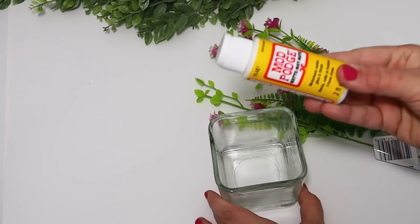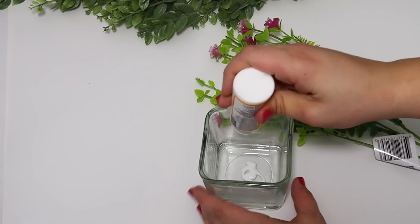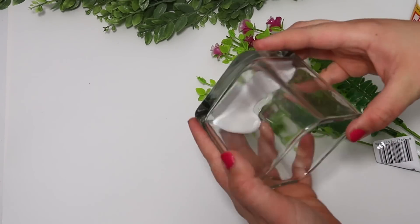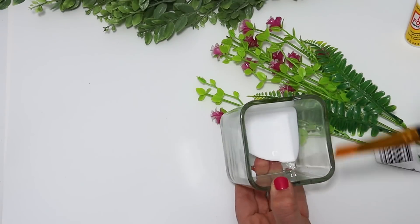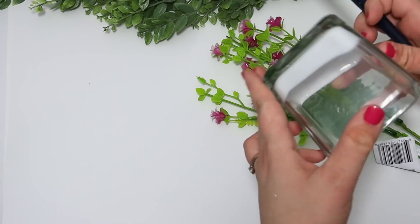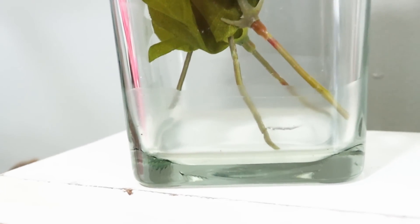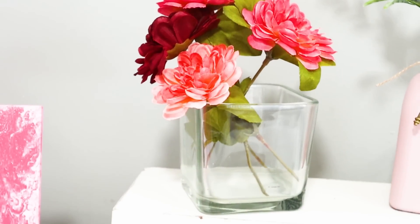One of my favorite hacks I discovered a little while back was to use Mod Podge to create a fake water line. It doesn't show up as much as if you actually purchase an epoxy kit to make fake water, but it still looks really great, especially on a tight budget. All I did was put some Mod Podge down in the bottom of a glass container, let it completely dry, and then repeat that over and over until it was thick enough or had as many layers as I liked.